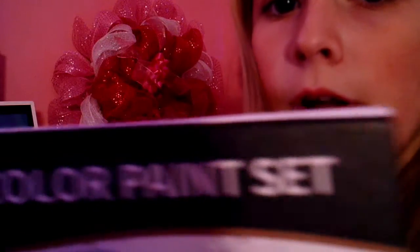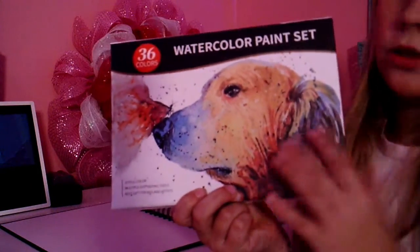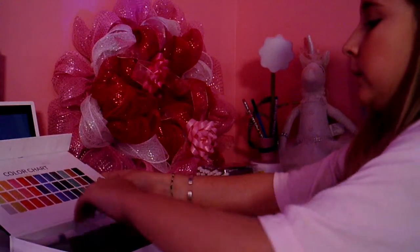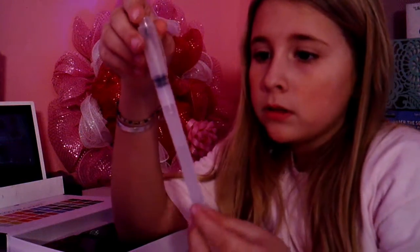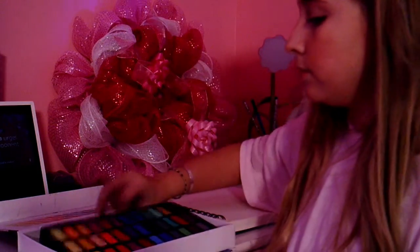This watercolor set is highly recommended — it is so nice inside. It comes with these cool water pens, which are so cool to work with. You fill the bottom part with water, then squeeze it to get it flowing, and it comes out through a brush tip so you can paint it right onto whatever color you need. It also comes with a regular brush. The last color I used was black, so the brush is literally black right now.